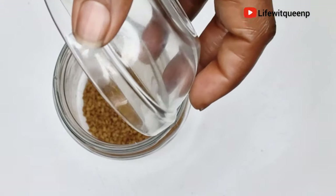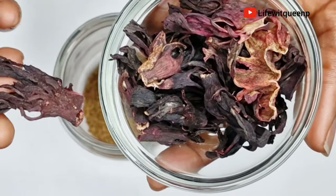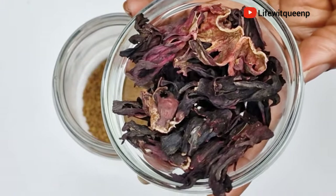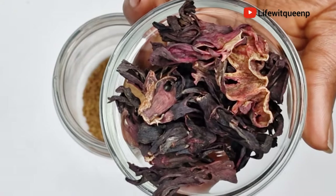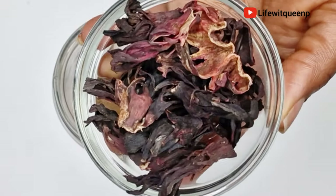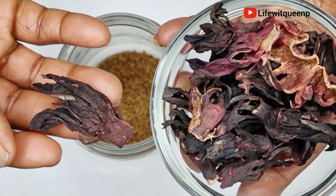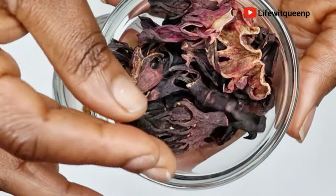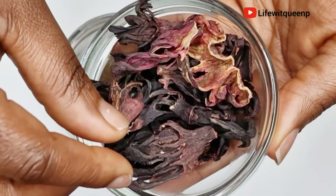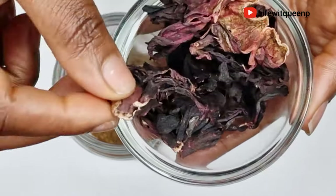The next ingredient I'm going to be adding is hibiscus flower — you can also use hibiscus powder, just use whatever you have. This ingredient is also amazing for hair growth. Hibiscus is a natural hair conditioner, it helps to moisturize your hair and prevent hair breakage, and it softens your hair like crazy. So if you have frizzy or dry hair, you need to incorporate hibiscus into your hair care routine. I'm going to go ahead and add two flowers of hibiscus.